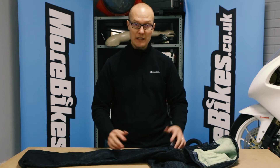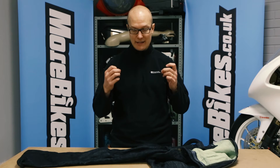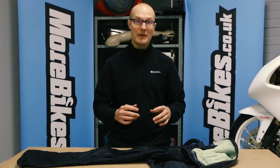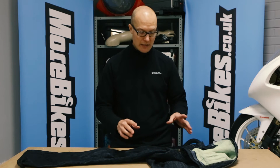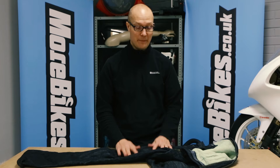They feel like normal jeans — the denim feels like normal denim — but because of the lining there's just that little bit of extra thickness, which also makes them more versatile on the bike. You can wear them pretty much throughout the year, apart from rain of course.